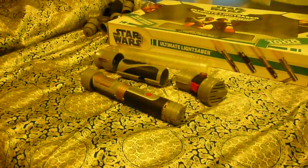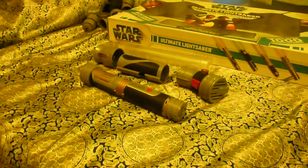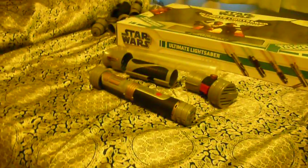Hi, and welcome back to the review, and today we'll show you how to make Count Dooku's lightsaber with the ultimate lightsaber, build your own lightsaber.